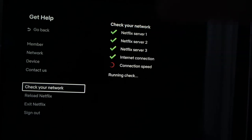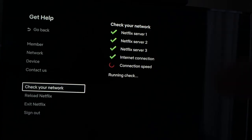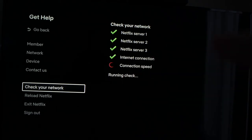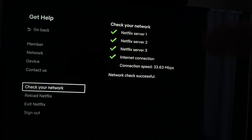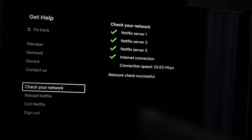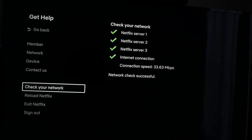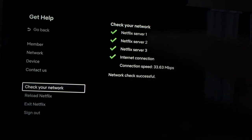What Netflix will do now is check and make sure that it's not your Wi-Fi that is the problem. It will just take a minute and the test will be completed, telling you if you have an error. In my case, the check was successful, which means the Wi-Fi is not the problem. If in your case one of these had a red X beside it, then it means your Wi-Fi router is the problem.